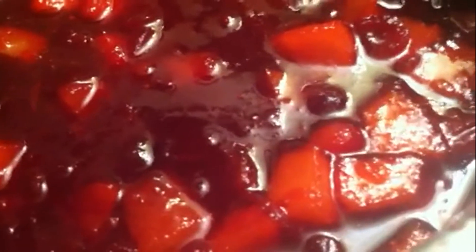I'm gonna taste it with a clean spoon and see if it needs any more sugar. That's perfect — I like it sweet, then the orange comes in, and then the tartness. That's the way it should be. It's really, really good.